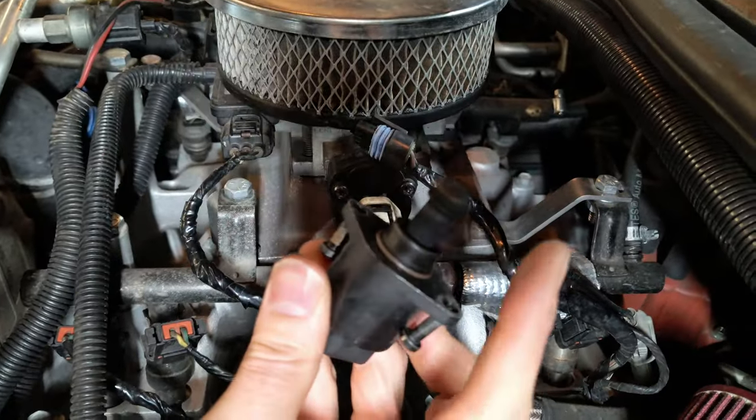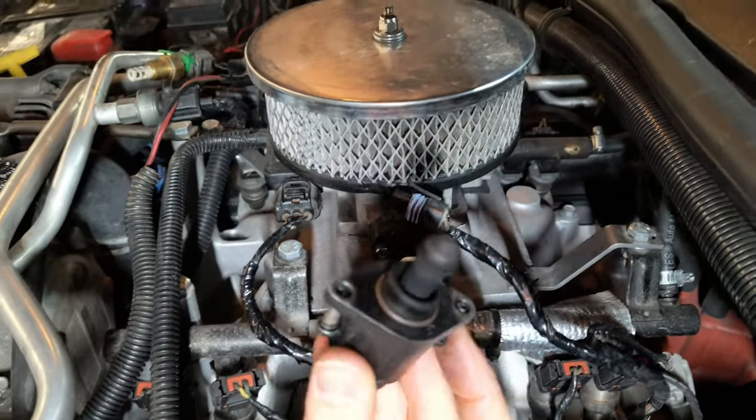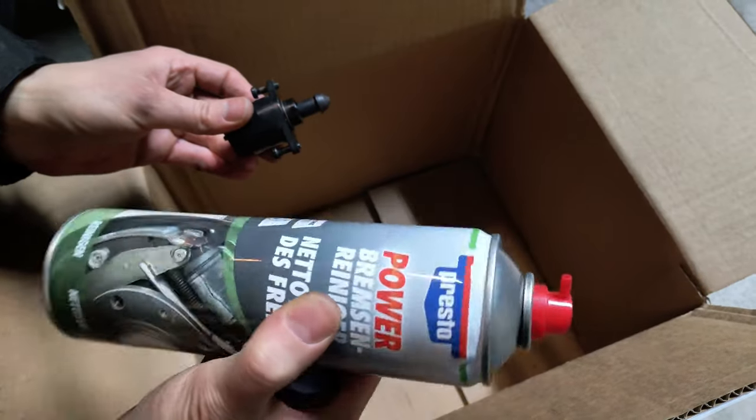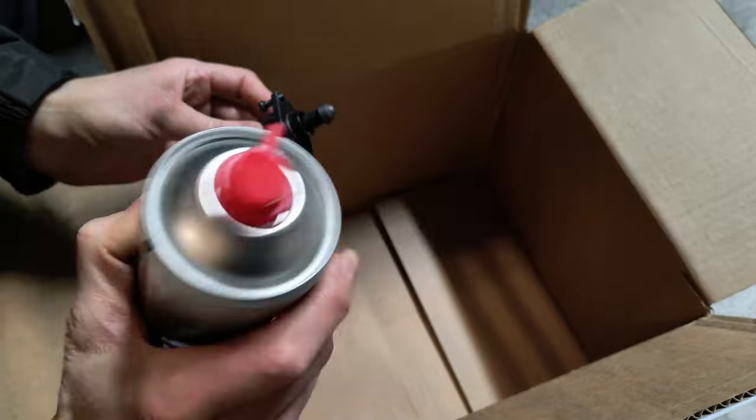As you can see, there is definitely sand and dirt on this valve. To clean this, I will give it a little bit of a burst with the brake cleaner.